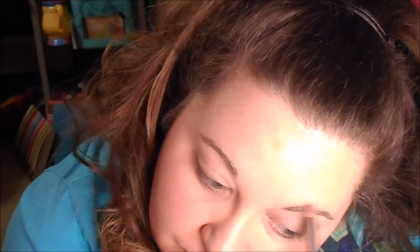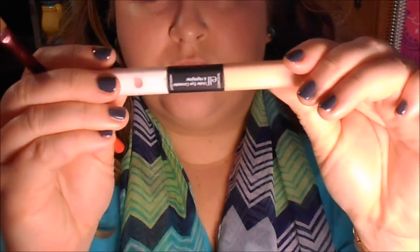Then I go in with my eyebrows using the Mary K brow pencil in Brunette, which helps fill any gaps. When I do my next step — the MAC Mystery eyeshadow — it'll adhere to that brow pencil in all those empty spaces. Then I set that with my Mary K brow gel on both sides.